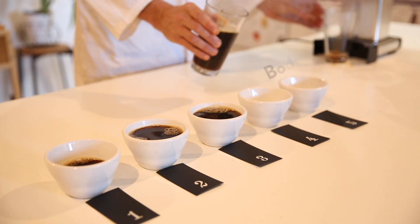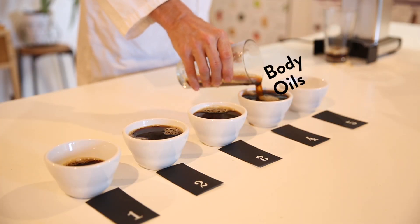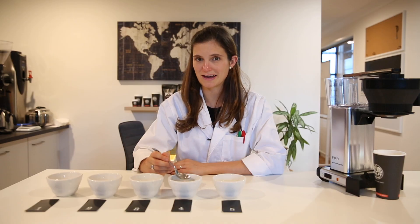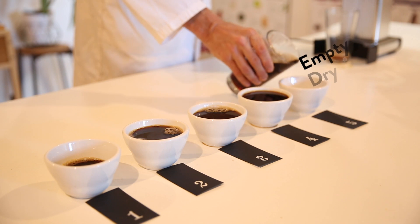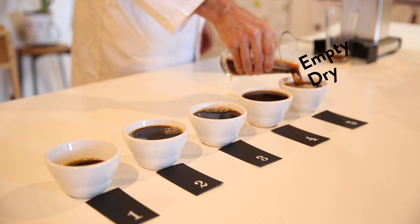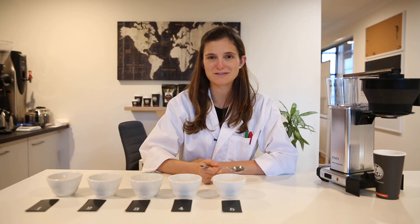In the fourth cup you will find a lot more body and also a bit more mouthfeel, due to the oils that also start coming out at this stage. In the fifth cup we won't taste that much at all — it's most likely to be quite empty and maybe have a little bit of a papery, dry taste to it.